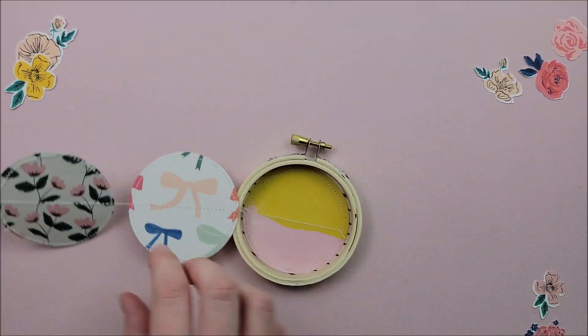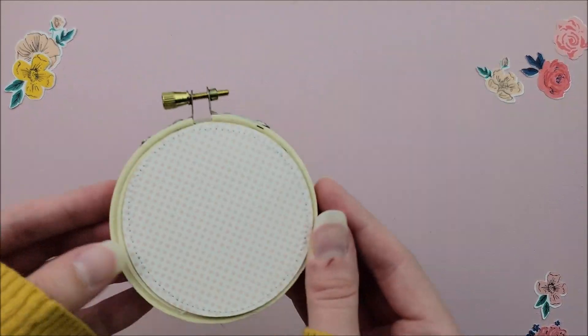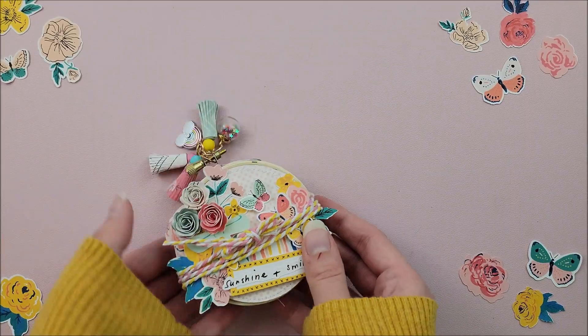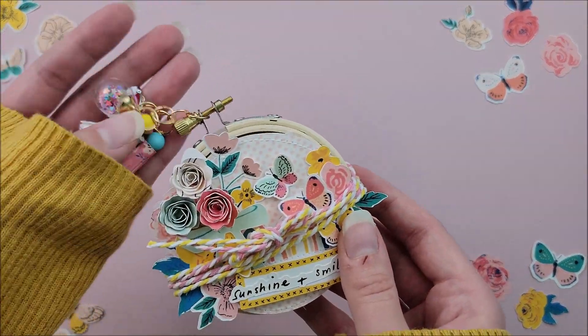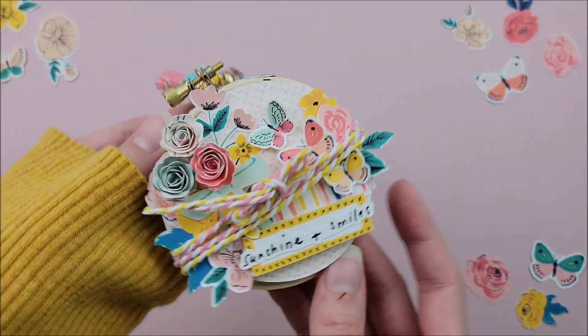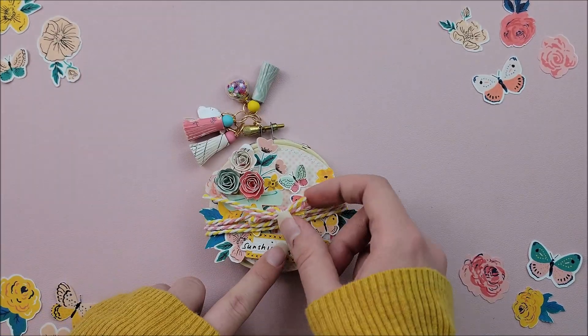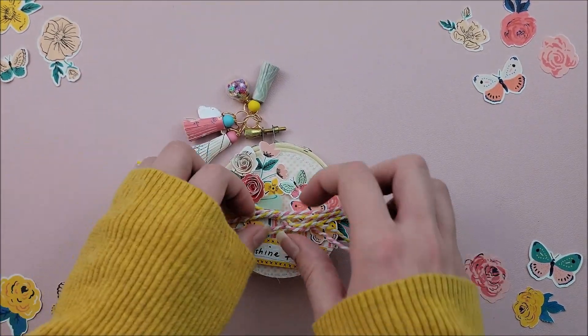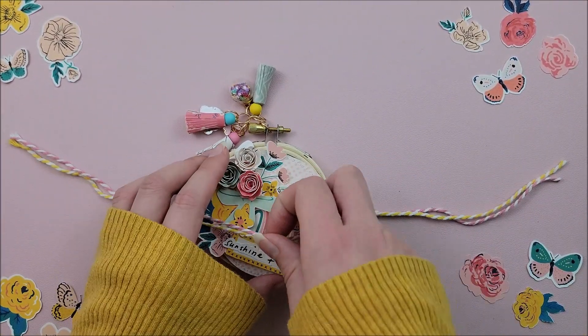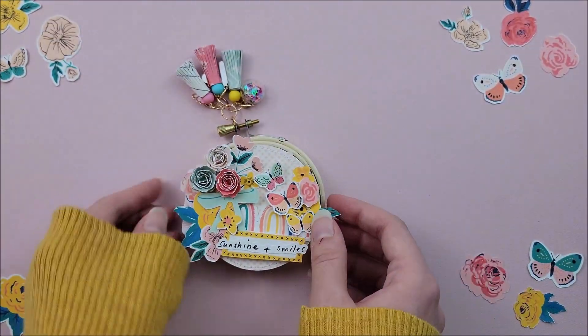This project is super quick to make and really fun once you have all of the supplies. Here is a quick little flip through of my finished album. I am so excited with how this turned out and I can't wait to add some fun photos and memories to it. I hope that you guys enjoyed today's video and I hope to see you tomorrow for day three of this series. Until then, take care and happy crafting. Bye!